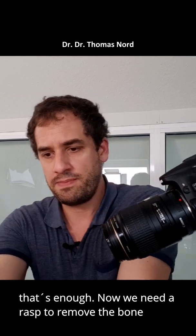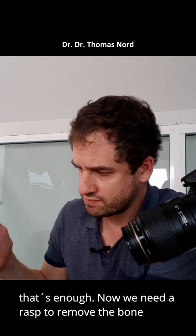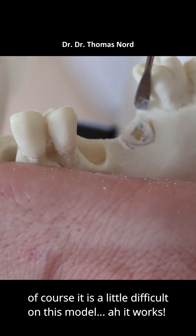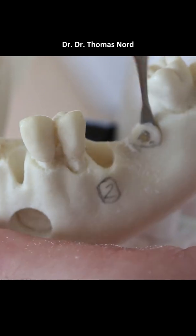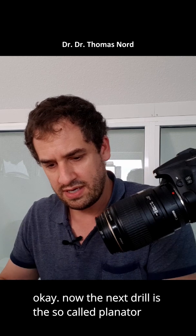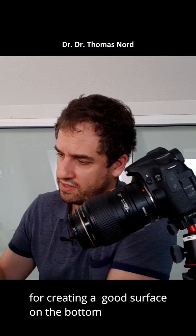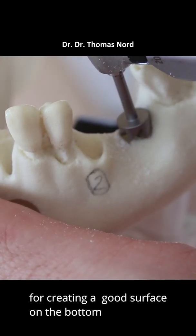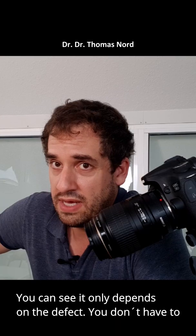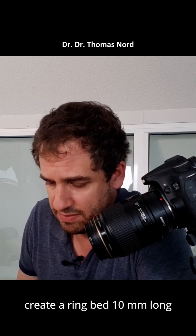Now we need a rasp to remove the bone. Of course it's a little bit difficult with this model. Now the second drill is the so-called planator for creating a good surface on the bottom. You can see it only depends on the defect — you don't have to create a ring bed 10mm long.